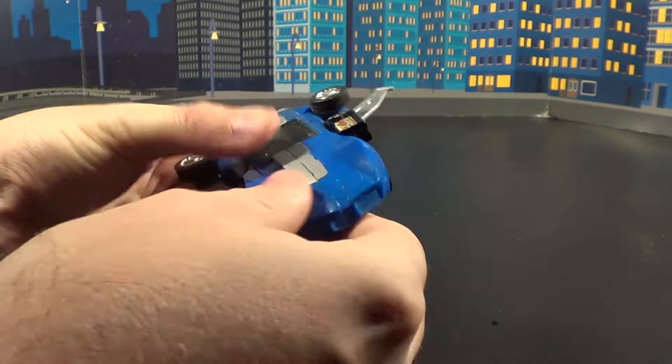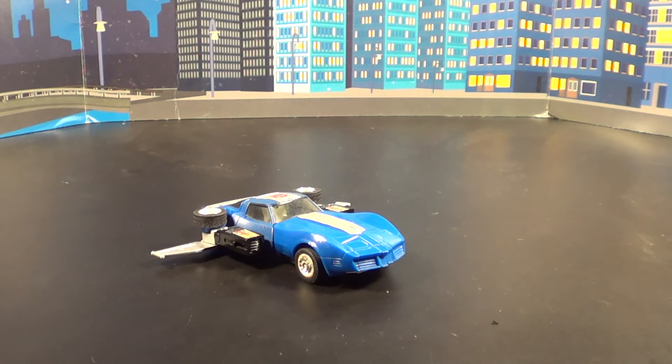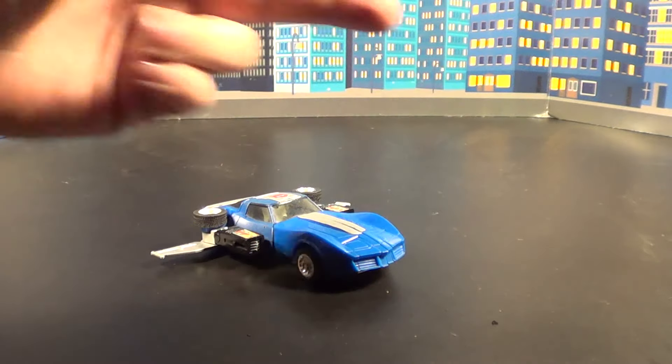This has been Plasticon — another Generation 2 review. There's gonna be more coming your way really soon. This is me signing off — peace out, you guys. Get your own!